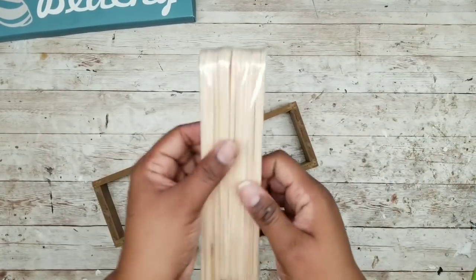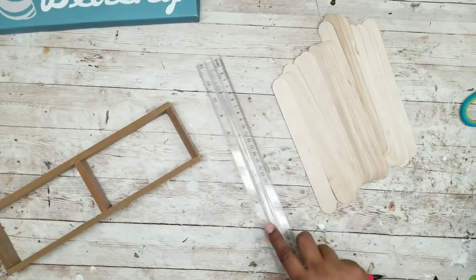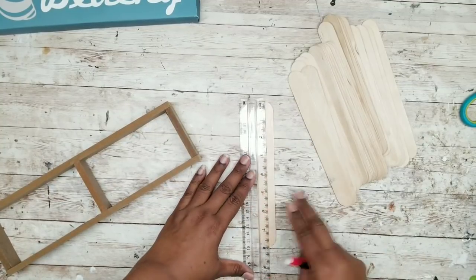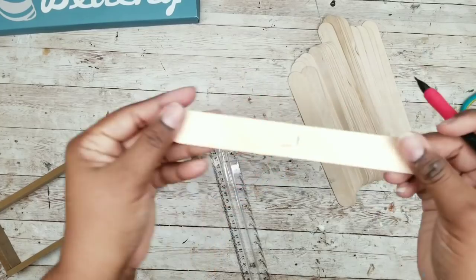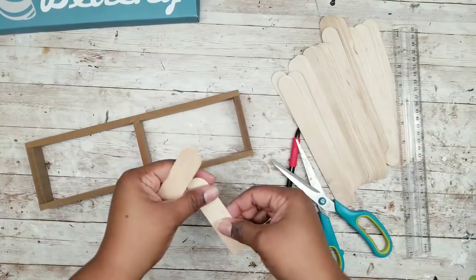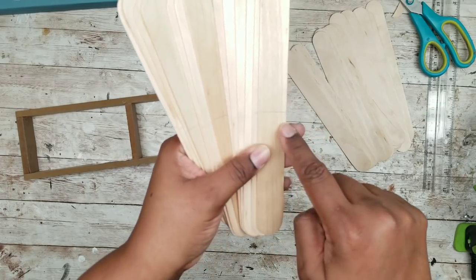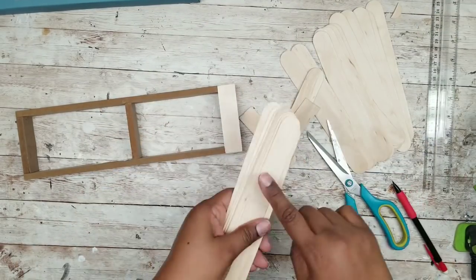Now we have the frame, and we're going to take those craft sticks from Lowe's and use them to cover our frame. I want to mark the center — these are about eight inches so I'm marking them at the four inch mark and cutting them equally in half. One half should fit across the entire frame, so I'm marking a bunch of them and cutting all of these in half so we'll have some to work with.